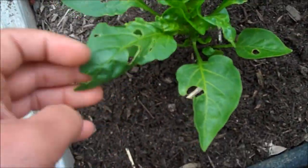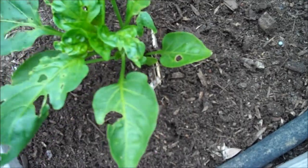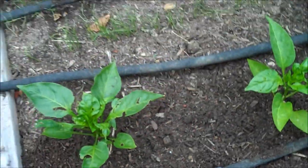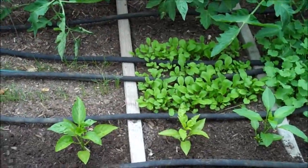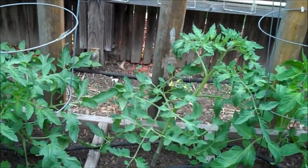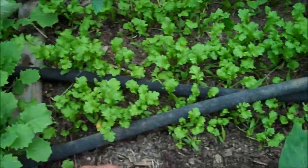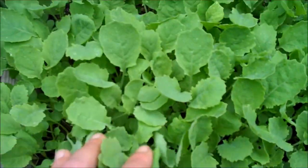Bell peppers are doing really well, they're happy. Some bug damage — that's an aphid, that's a cutworm. My rule of thumb: if the plant growth is outpacing the amount of damage, I don't mess with it, I don't spray it — it's alright. I need to get a cage for this guy right here badly. That one's the Black Prince. Kale is coming in nice and thick, looks great. The cress is coming in nicely, and the rutabaga is really thick — excellent.